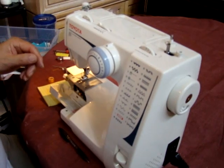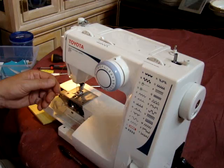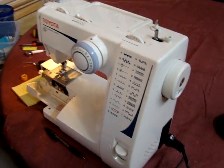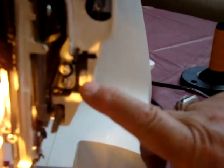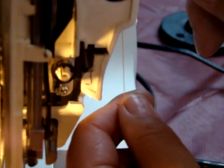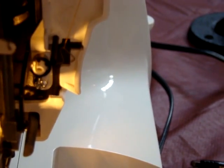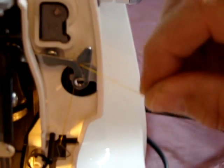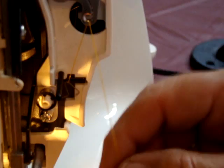The other part we're going to address is the threading of the machine. There is a spring called the check spring — you can see it right here. When you come down from your main number one guide down to the top tension unit and come around through your take-up lever, you'll notice it goes up and down as you pull. That's the check spring and that's what keeps your tension even.